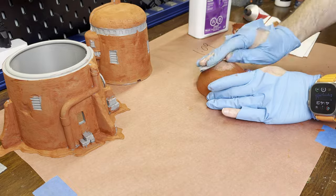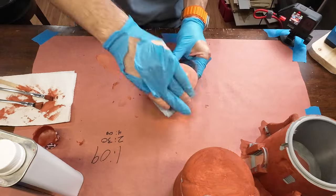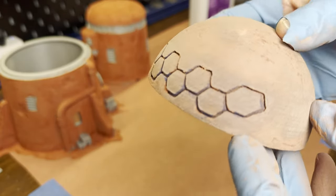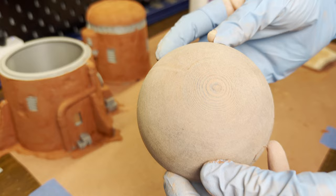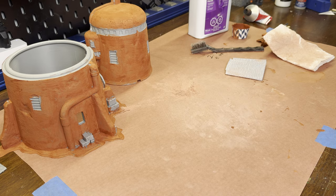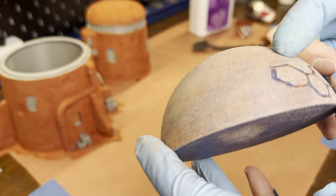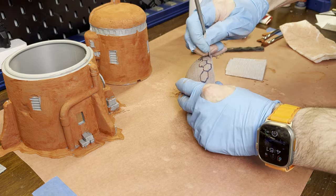Now I'll start sanding with 120 grit paper. The sanding goes pretty quickly as the putty is very easy to sand. Just a few spots need to be touched up and this is done. The lower part of the print is definitely fine and filler primer will take care of the rest, but I'm not sure about the top — this is where the drying time becomes an issue. If I apply another coat, I have to wait another two hours before I can sand again. I'll also clean up some of the grooves in the honeycomb area, which is easy as the putty scrapes off very easily.